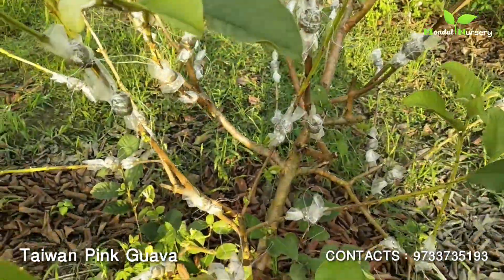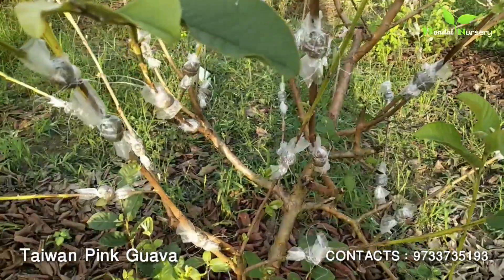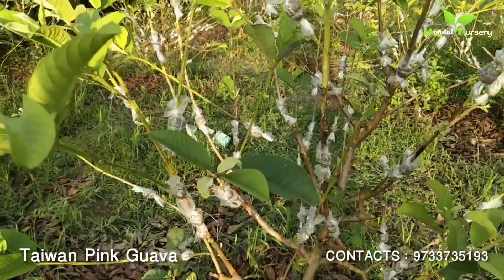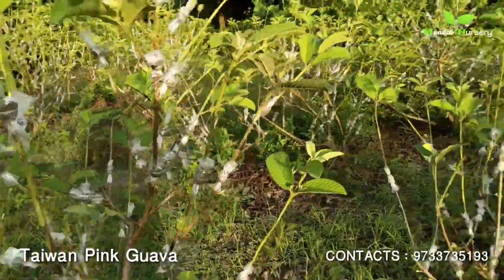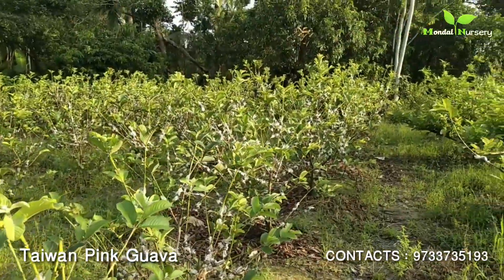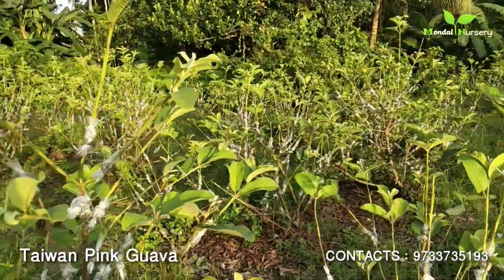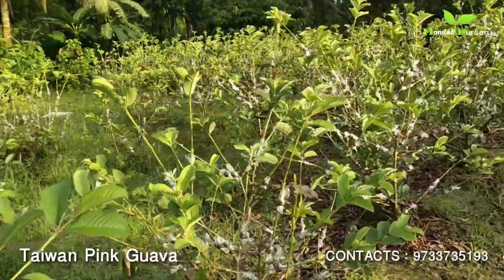This plant is a very big plant. This plant is about 1 to 1.5 years old. This plant is about 8 months old. How big is this plant? This plant has been created in this season. Look at this, this is a whole Taiwan Pink Guava plant. This plant has been created in 12,000 trees.